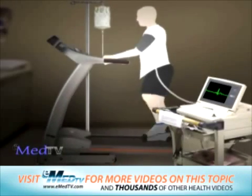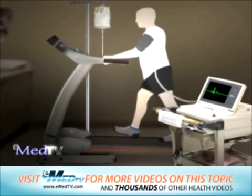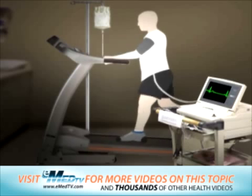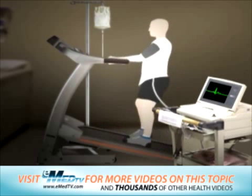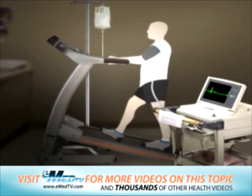You will begin your stress test by walking on a treadmill or pedaling a stationary bicycle. Every two to three minutes, the speed or incline of the treadmill will gradually be increased. If you are out of shape or at a high risk for coronary artery disease, these increases will be smaller and more gradual.